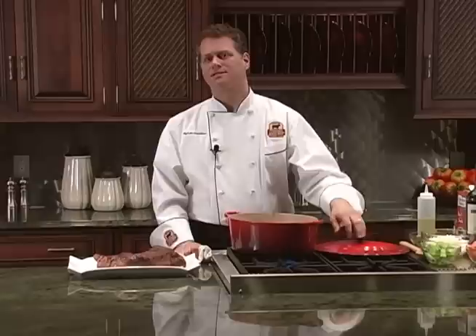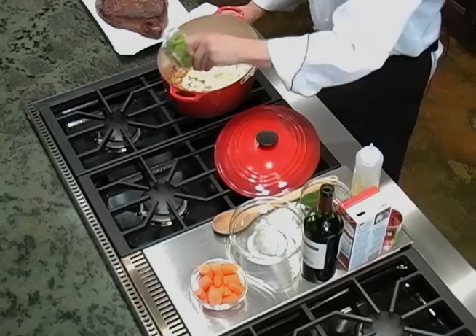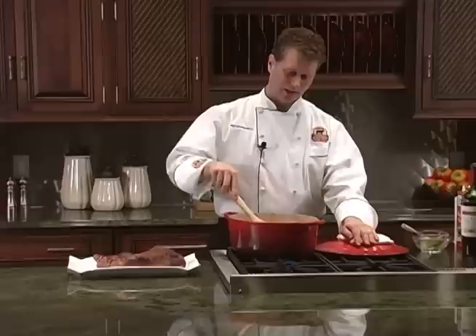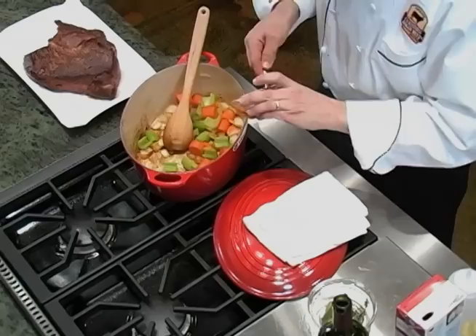Once your roast is completely browned, transfer it to a plate. Although it's browned on the outside, the inside is still very raw. To your hot pan, add some rough chopped vegetables. I'm using a classic combination called mirepoix — onion, carrots, and celery. These are going to give great layers of flavor as everything cooks together. As the vegetables cook, they're going to start to brown and caramelize. Stir them occasionally to keep them from burning. After they start to brown, I like to stir in a little bit of tomato paste. This will deepen and brighten the flavor and enhance the color. Cook everything another two or three minutes.